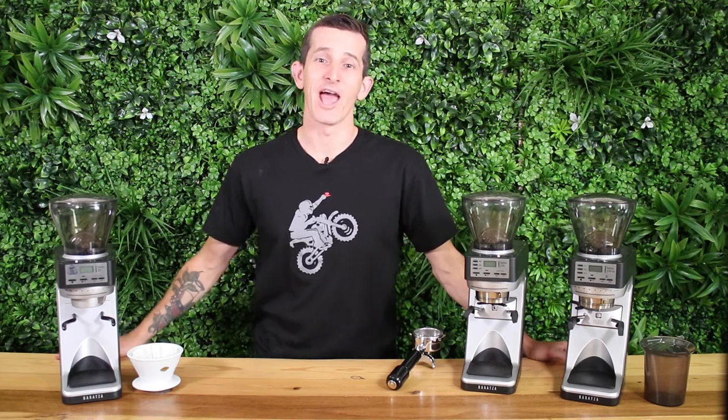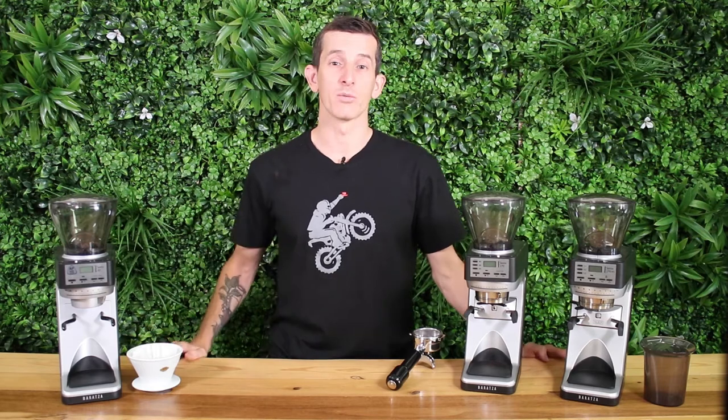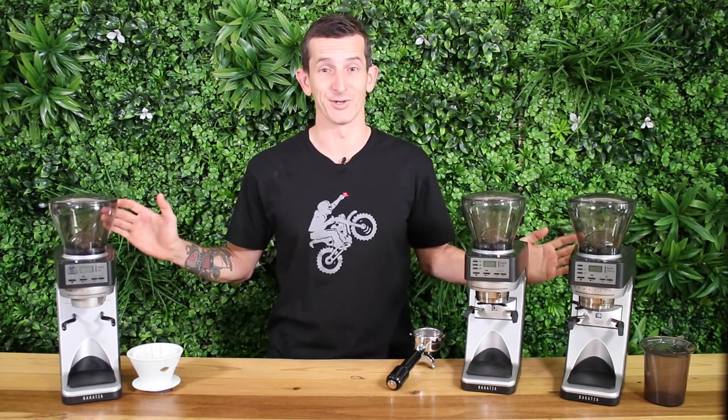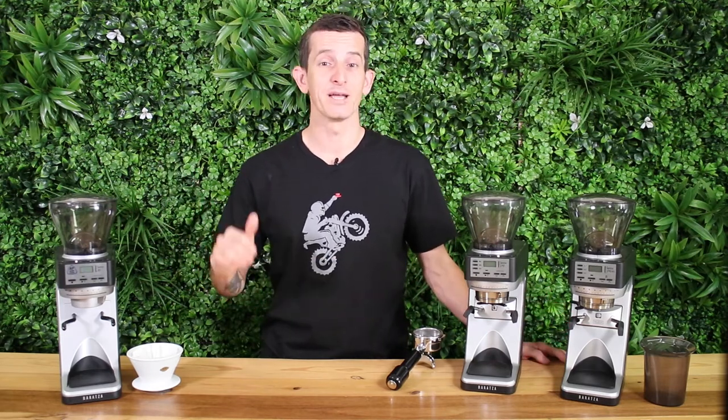Hi, it's Josh from Alternative Brewing. I've got the three Baratza Sete grinders here we'll be comparing today: the Sete 30AP, the Sete 270, and the Sete 270WI. They may all look the same but there are some big differences. We're going to compare these from top to bottom to see their similarities and further discuss their differences.